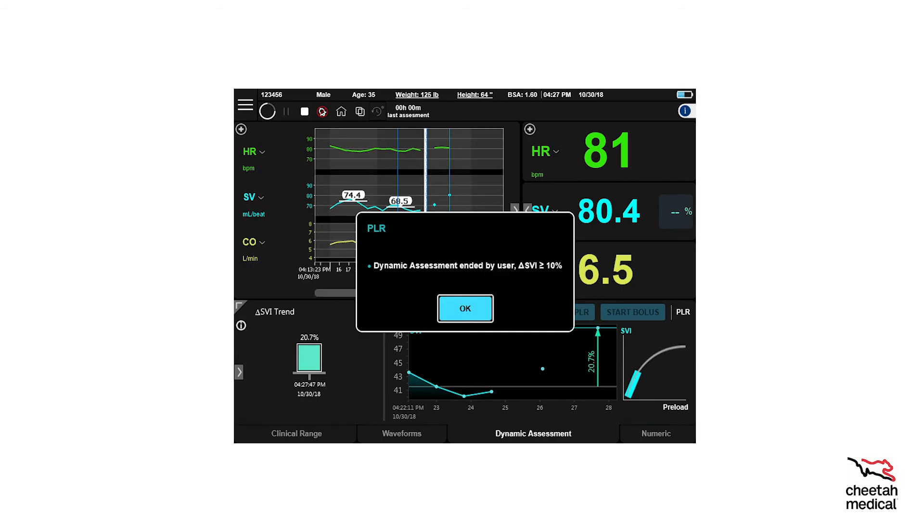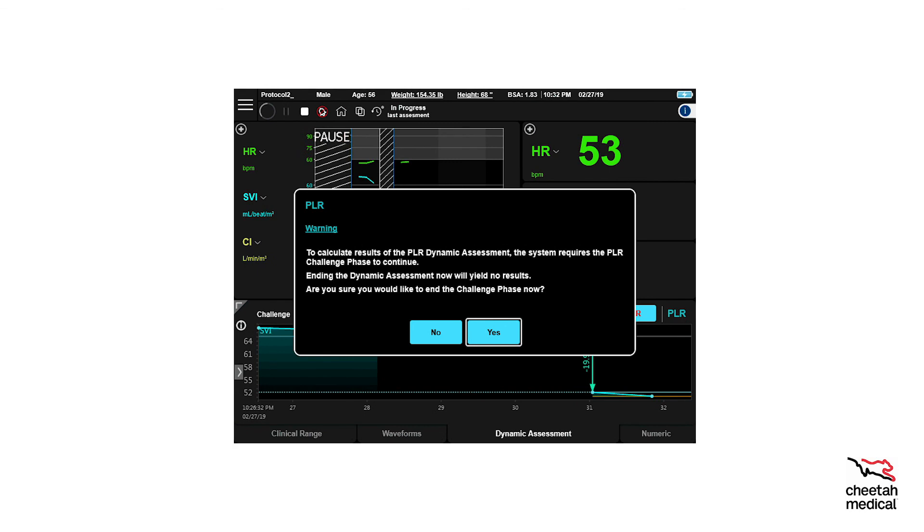The dynamic assessment report will then be displayed on the screen. If you had ended the PLR as soon as the patient was fluid responsive, the pop-up will display 'Dynamic Assessment Ended by User.' To enlarge the full report, use the corner arrow; to minimize the report, click the arrow again. Previous dynamic assessments will appear to the left of the current dynamic assessment report. If a PLR challenge is ended before three minutes have elapsed and the SVI is less than 10%, an error message will warn the user and the End PLR text on the button will turn red. Selecting Yes will end the PLR challenge and yield no results; selecting No will take you to the PLR challenge phase without interruption. The clock will continue to count down even if this warning appears.